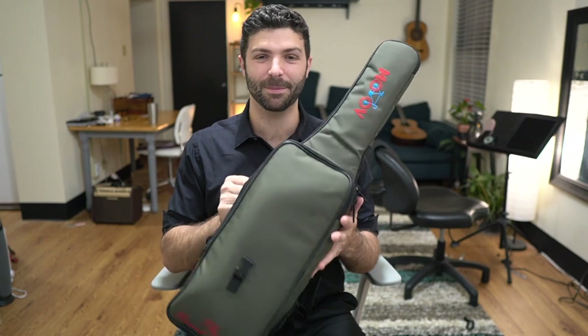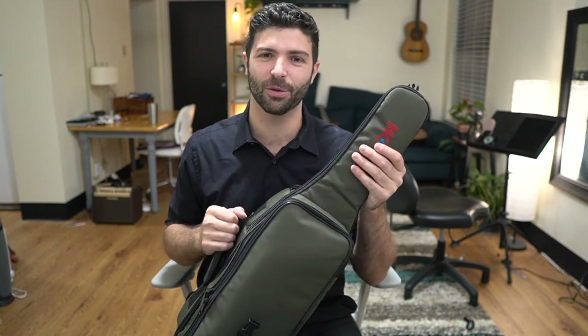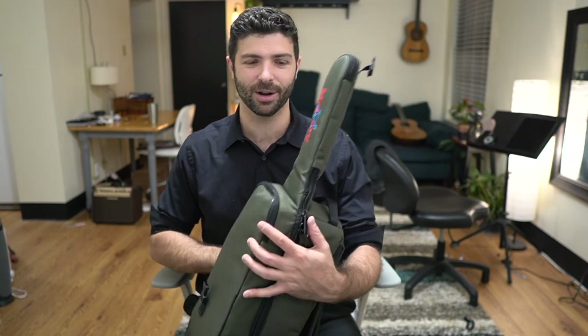It is all packed up here. I could have folded the neck down if I wanted to, but I didn't want to go through the string-stretching process. If I needed it that small I could have done that. Anyway, here's the Move — see you in the next video.